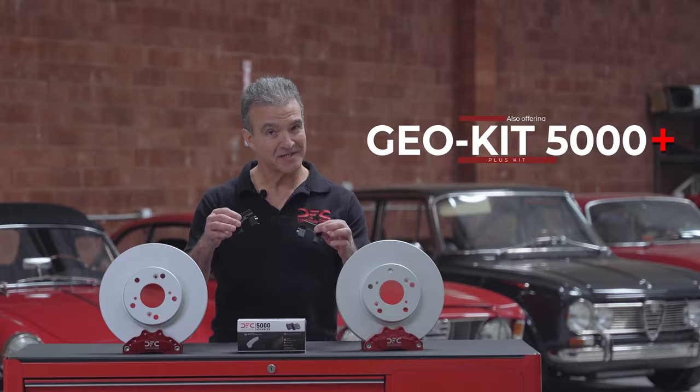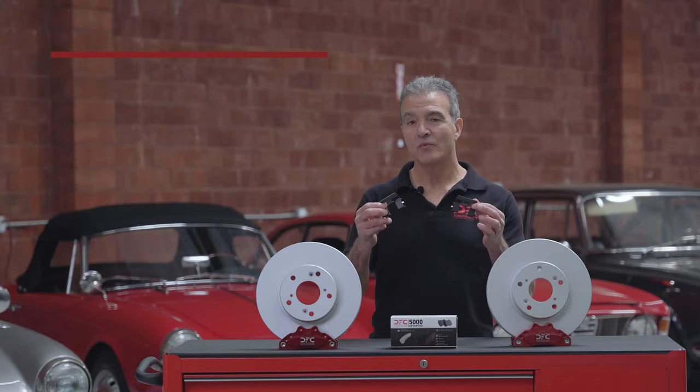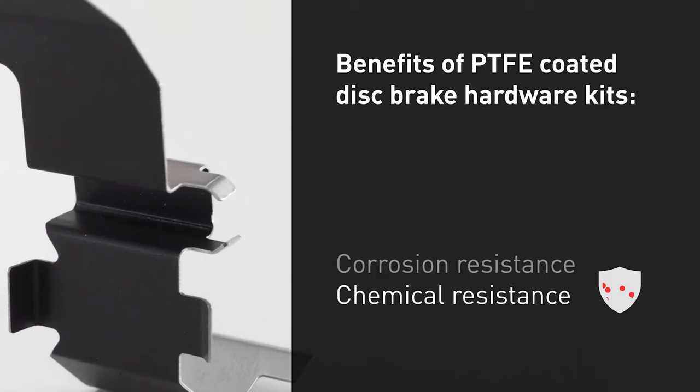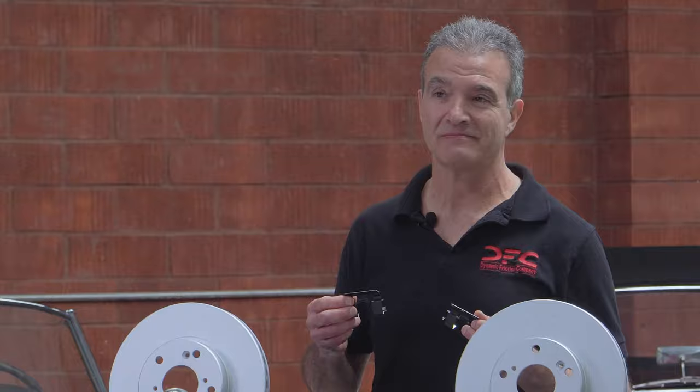We also offer a Geokit 5000 Plus kit. The plus kit means we include the hardware in the box. We only use high-quality stainless steel abutment clips that are also PTFE coated, also known as Teflon. This coating serves to provide lubrication at the back of the clip, further reducing the possibility of any noise occurrence.